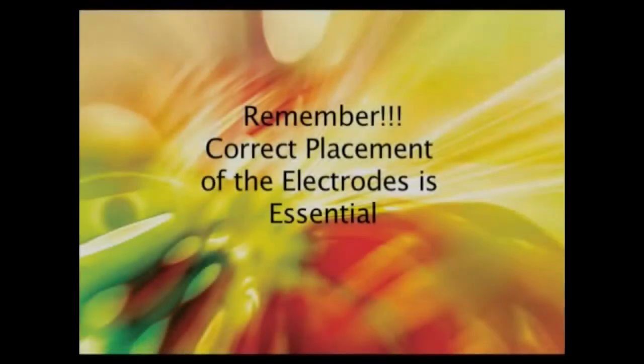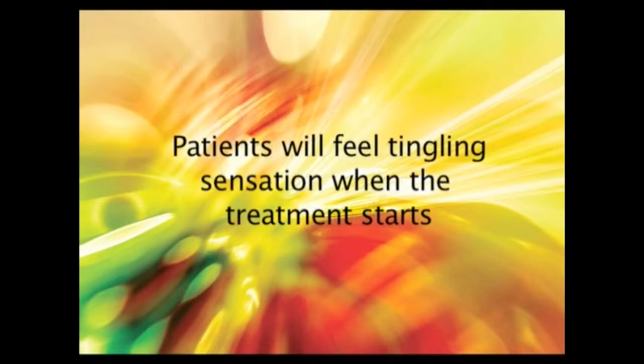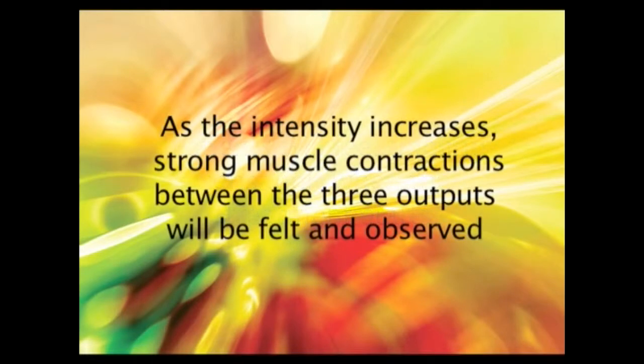The most important detail of the process is the correct placement of the electrodes. Patients will feel a tingling sensation when the treatment starts. As the intensity increases, strong muscle contractions between the three outputs will be felt and observed.